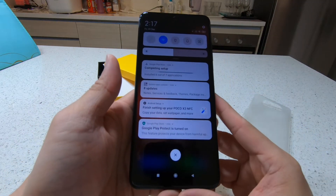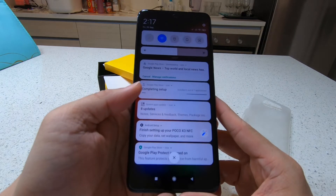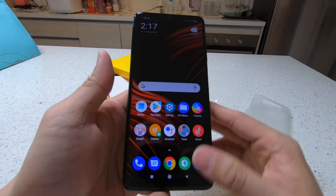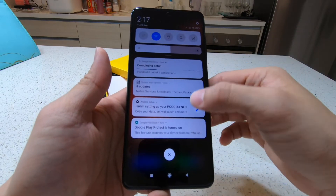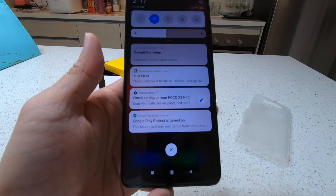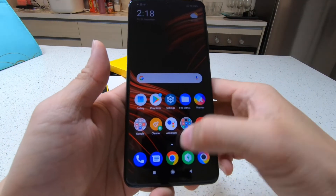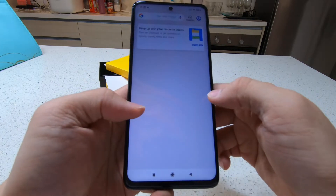What else do I want to take a look? We drag it down — we're still installing some of the apps. Look at that — it automatically adjusts the screen brightness for me.